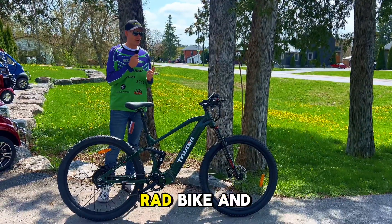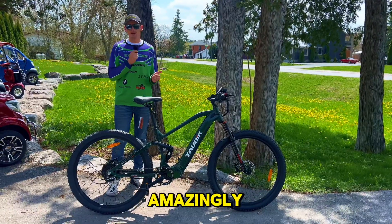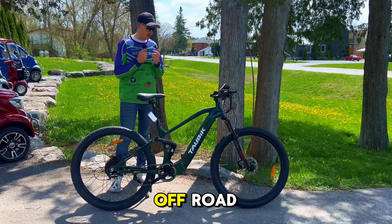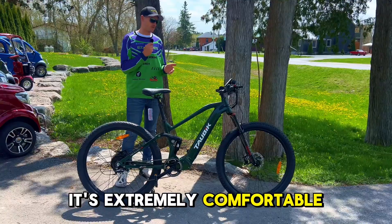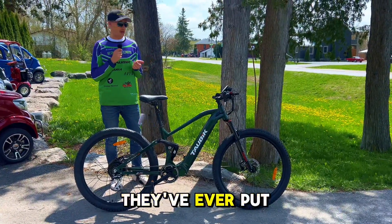It's a totally rad bike, and I've ridden it myself. This thing rides amazingly. It's extremely comfortable off-road and extremely comfortable on-road. This is arguably the best bike that they've ever put out.